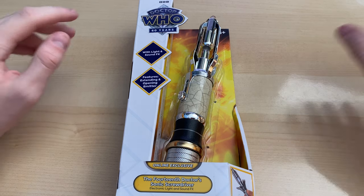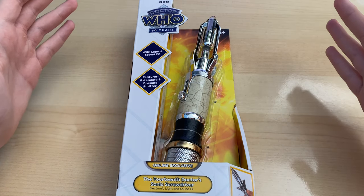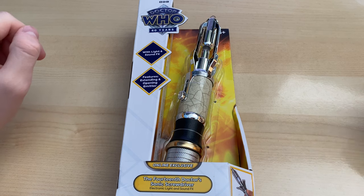By the way, Character Options, please hit me up for one of these — I would love to review your products for free. But then again, wouldn't everyone.